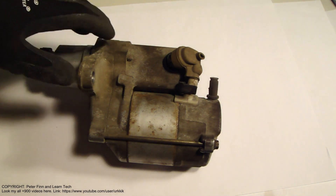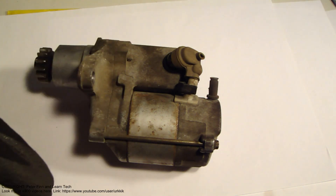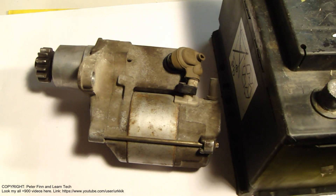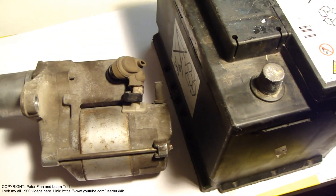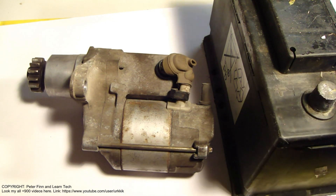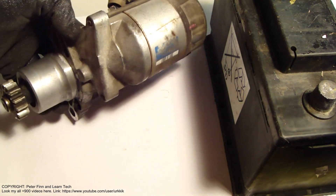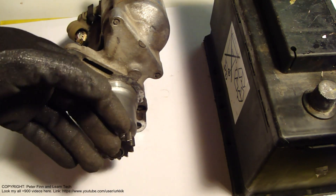I will show how this starter motor really works and how to test it with a real battery. I have a real car battery here — a 60 ampere car battery — and I'm planning to connect that battery's cables to this starter motor so we can see how it really works.